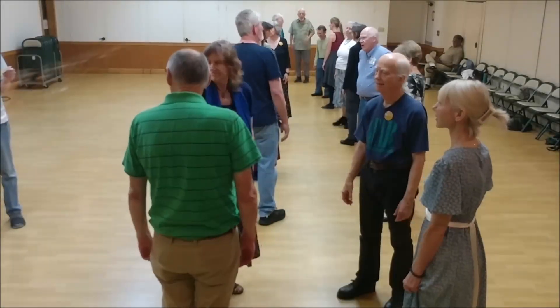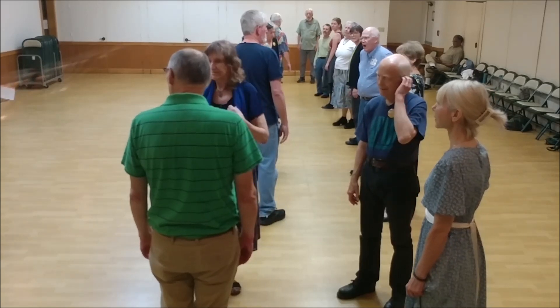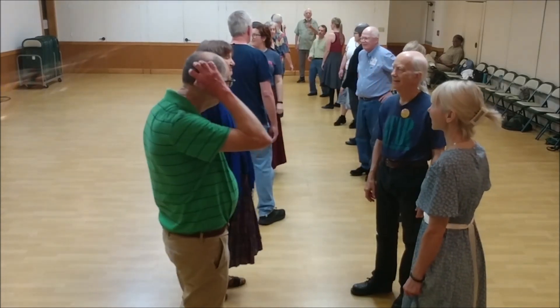This is Sharon Green's dance, Liberated Librarian. The name of the Jonathan Jensen tune that goes with it is called It's a Bluesy Waltz. And it is a bluesy waltz, which is why we're doing it.